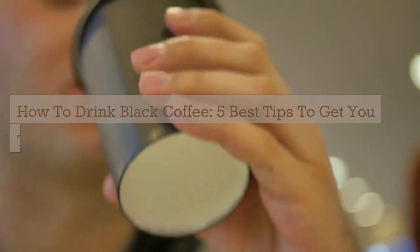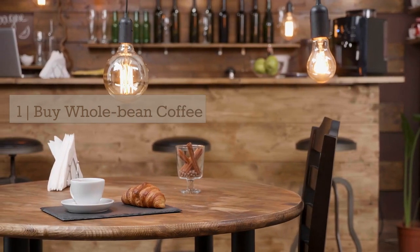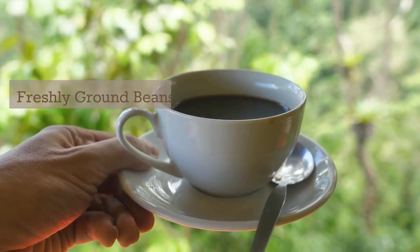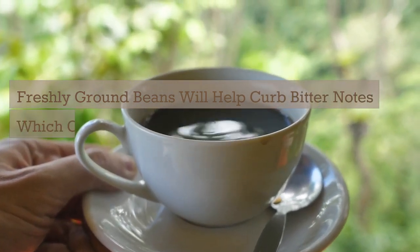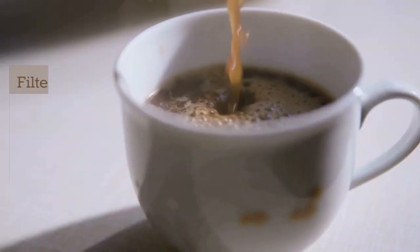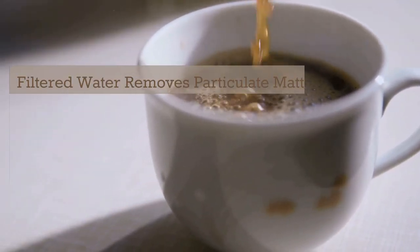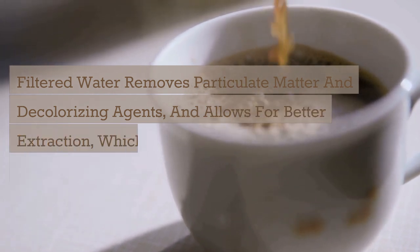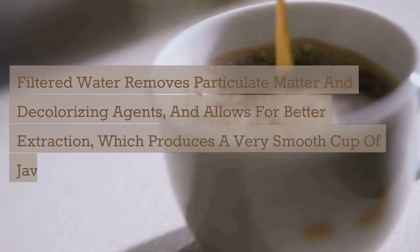How to drink black coffee: five best tips to get you there. One: buy whole bean coffee and grind it fresh right before brewing. Freshly ground beans will help curb bitter notes, which can otherwise overpower plain black coffee. Two: use filtered water. Filtered water removes particulate matter and decolorizing agents, and allows for better extraction, which produces a very smooth cup of java.